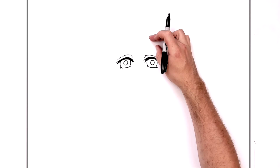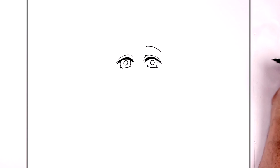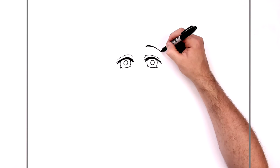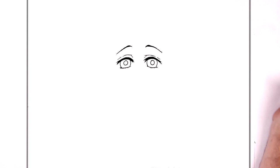Eyebrows. Her eyebrows are like real high up — probably like the whole length of her eye up again from the eyes. So up here somewhere, and then it goes down like that. You can thicken up just the top part a little bit. They're real downturned, sort of sad-looking eyes. Then we do the same thing on this side — just thicken up this end.